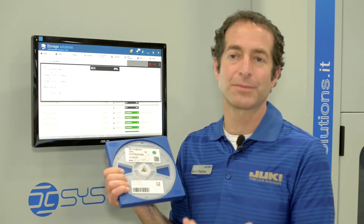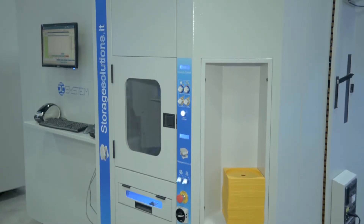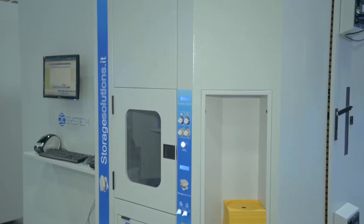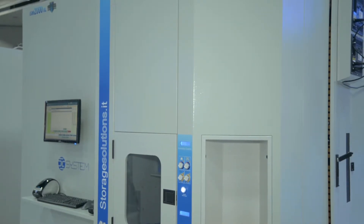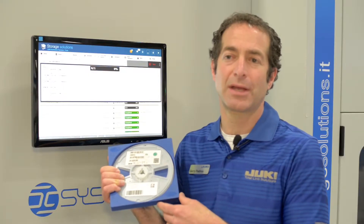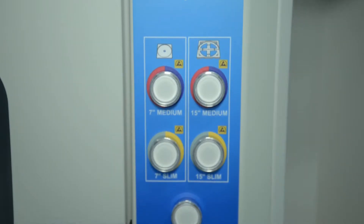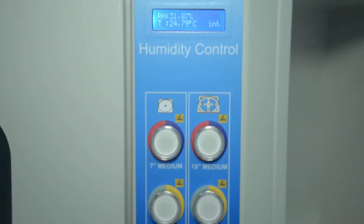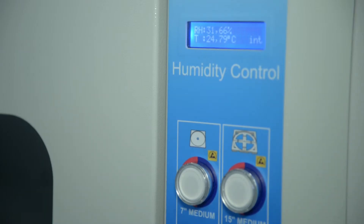So the operator comes over, begins the extraction session, and walks away to do other tasks while the machine begins extracting those 27 reels. One of the other key features of the ISM2000 and all of our ISM series is that they have a humidity control option, so all of your components will be stored in an environment of 5% or less relative humidity. So there's no need to have a separate dry box for storage.